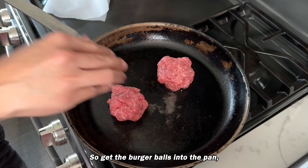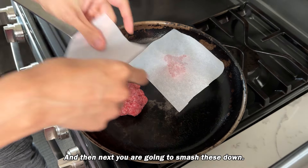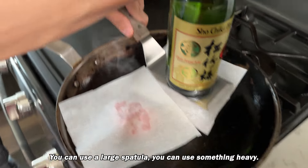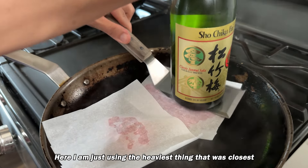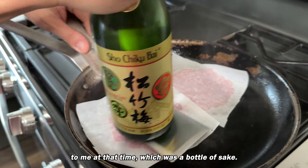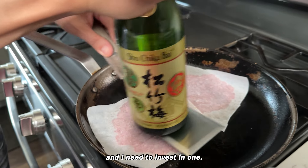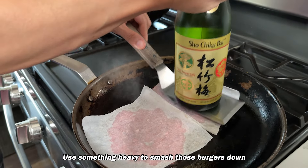Get the burger balls into the pan, then cover them with those pieces of parchment. Next, we are going to smash these down. You can use a large spatula or something heavy. Here I'm using the heaviest thing that was closest to me at the time, which was a bottle of sake. If you have a burger press, that would probably be even better.